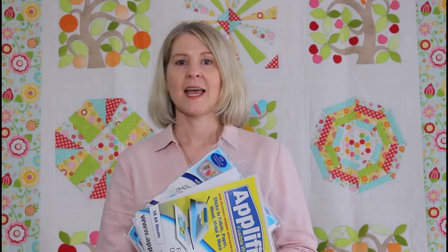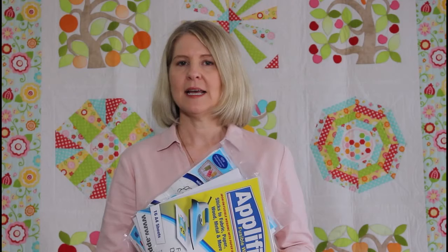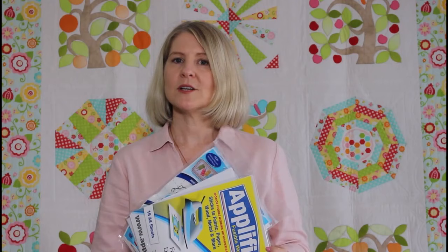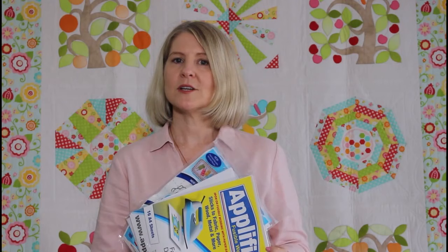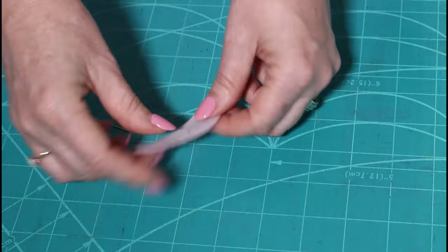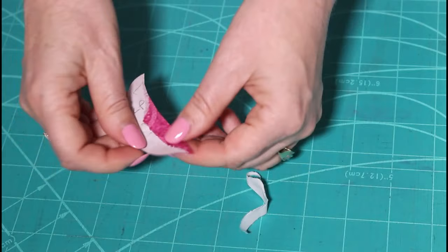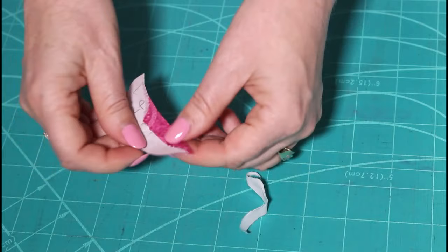A couple of tips with applique: there are many different brands of fusible web paper, so make sure you use the temperature they recommend. If there are no instructions on the pack, test some pieces before you get started. Also don't use steam. If you have trouble removing the backing paper from your applique shape, use a pin — score the back and that little cut in the paper helps you peel away the paper backing, being careful not to damage the fabric.